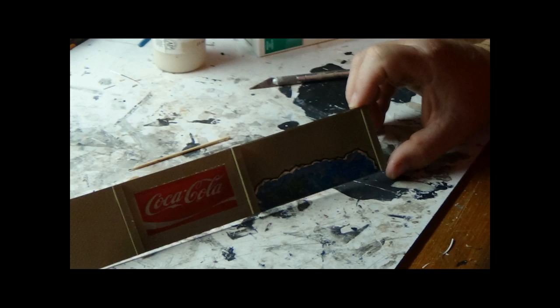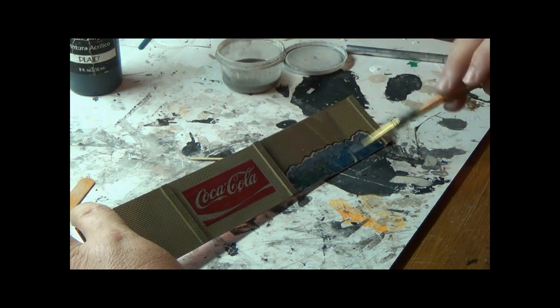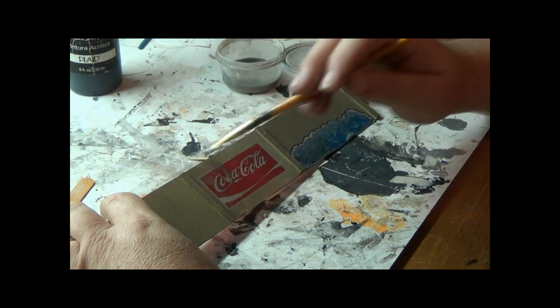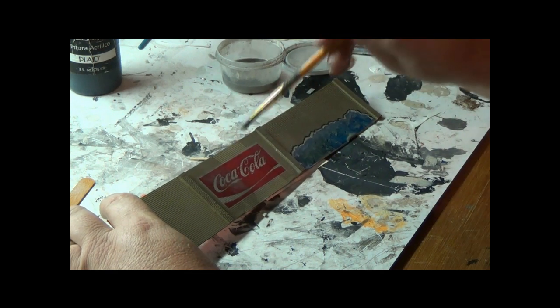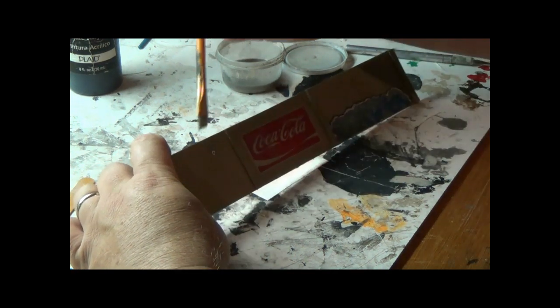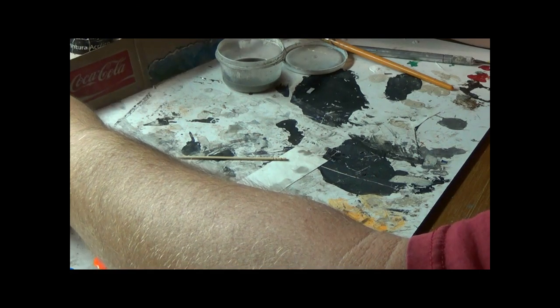Once that dries, we're getting ready for our washes. What I use is acrylic paint and alcohol — I don't measure, I just mix it to a thin consistency. I'll start with a light wash first: a little bit of gray and black paint mixed with alcohol, and I'll just brush it on liberally. This will dry and bring out the brick detail and mortar, and it'll also start fading the decals. I like using alcohol better than water because the working time is much quicker — it evaporates in about 15 minutes and the paint fades a little more naturally once it dries.